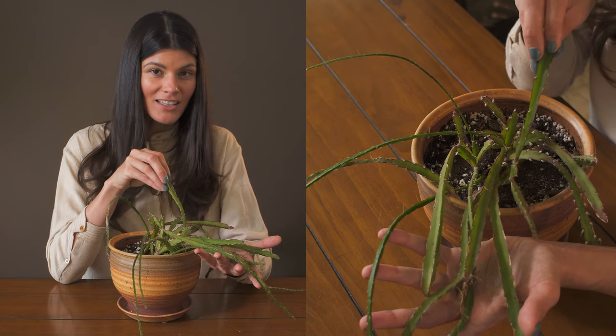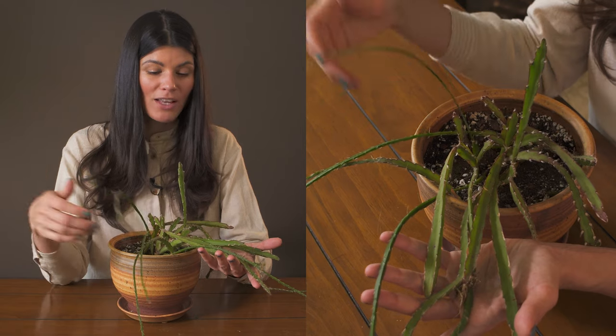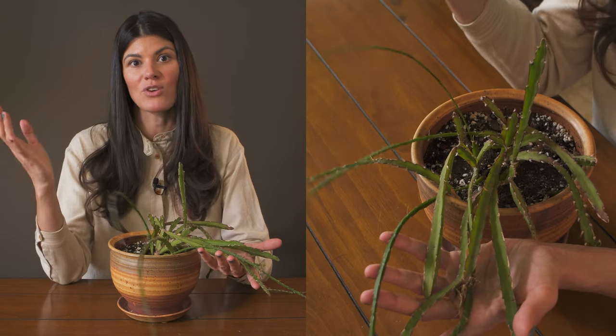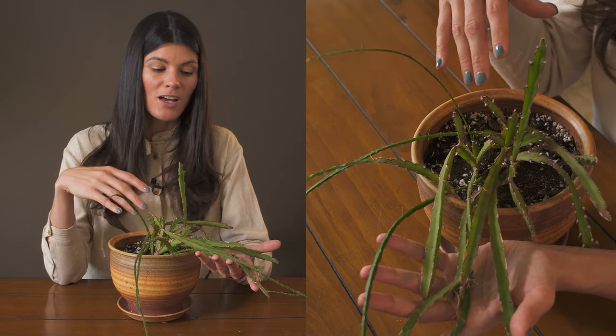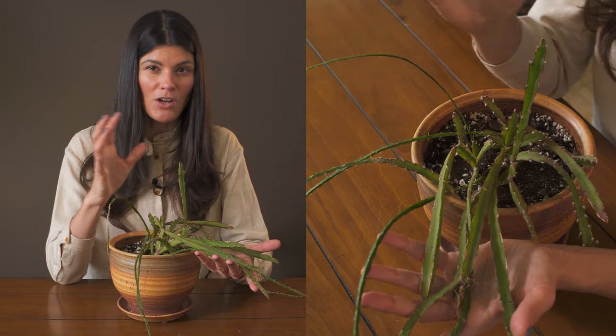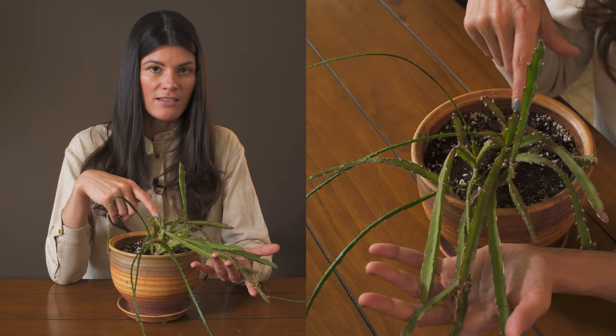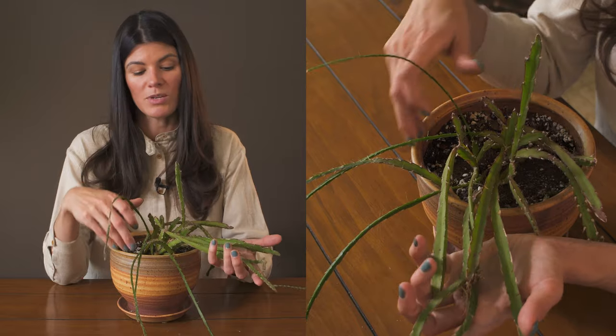This is definitely a much more succulent variety of jungle cactus, so you shouldn't be shy about letting it dry out. But you shouldn't let it dry out so much that it starts to turn crispy. I feel like certain Rhipsalis species have a tendency to go crispier than this type of Lepismium.